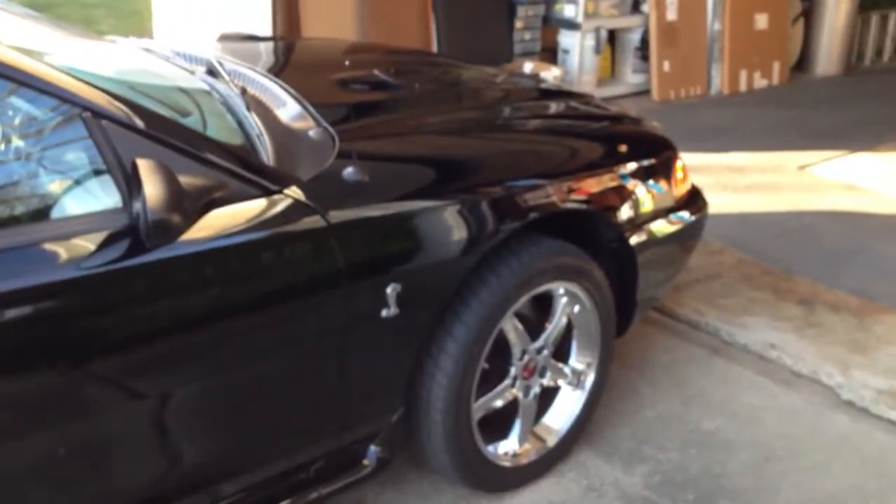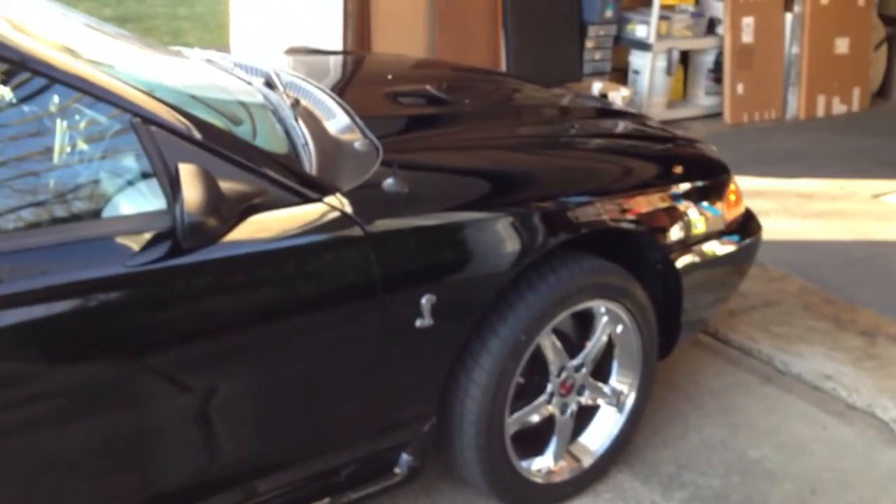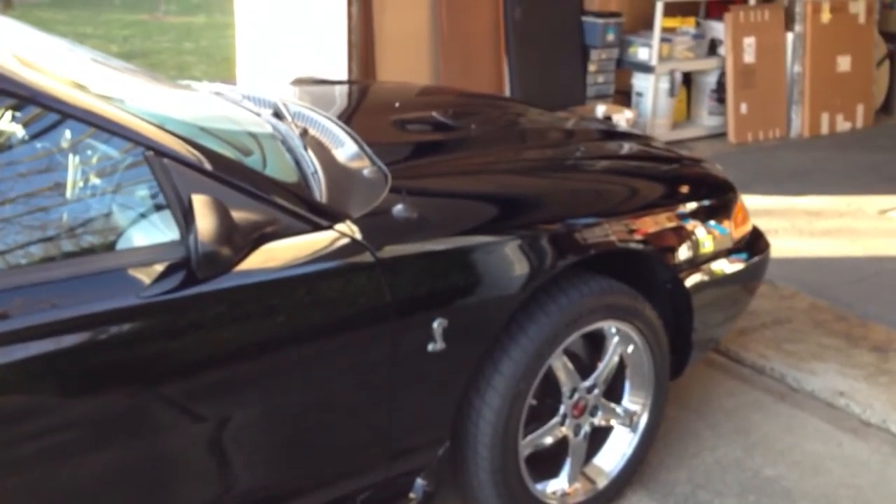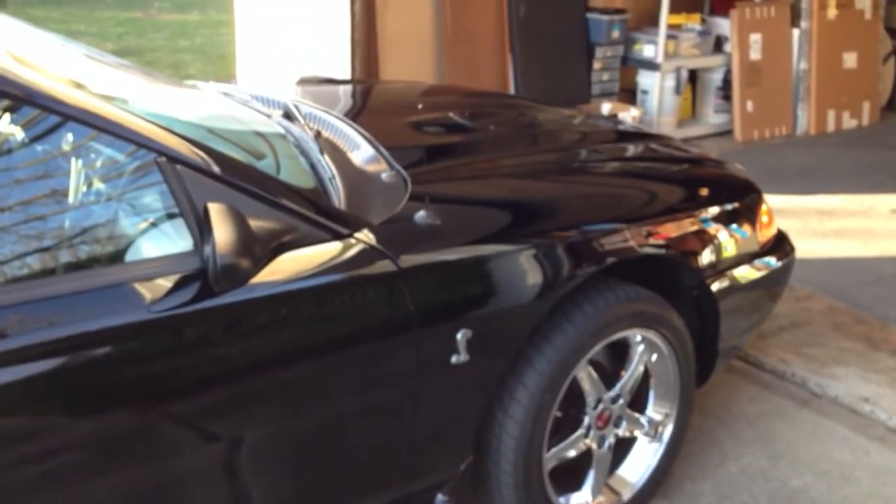Hi, I'm Dave. This is my wife Laurie and I's '96 SVT Cobra. We did a couple of little mods to it last month. We installed the 9-inch Shorty Antenna.